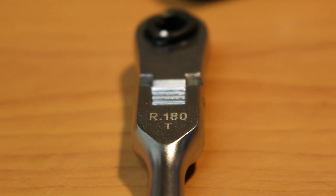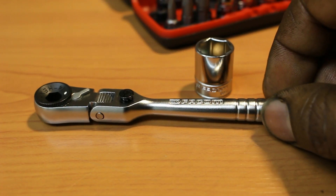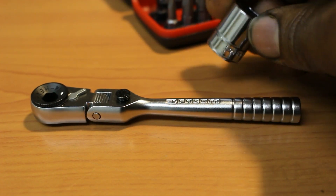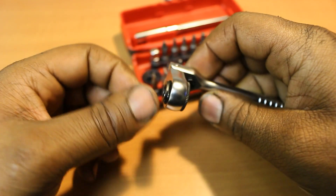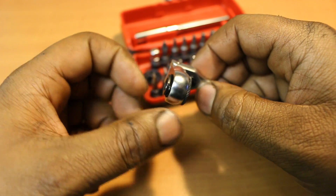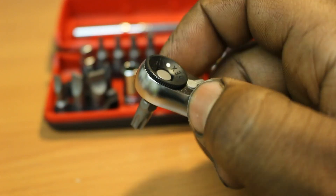The ratchet, model R.180T, has a chrome satin or semi-gloss finish that differs greatly from the included sockets in the set. It's fully locking, offering 13 different positions with a range of 180 degrees. The top portion is knurled for easy thumb ratcheting and has a 60-tooth gear.